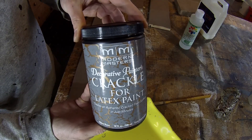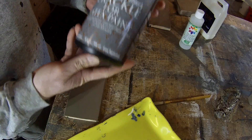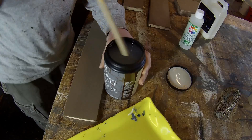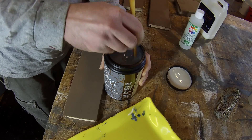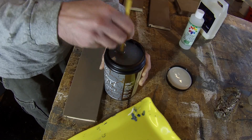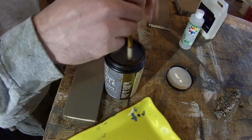This is the Modern Masters crackle for latex paint — it costs about $25. It's not cheap but it should last quite a while. Technically these shouldn't need mixing since it's a consistent product that doesn't separate, but I like to stir it just in case.